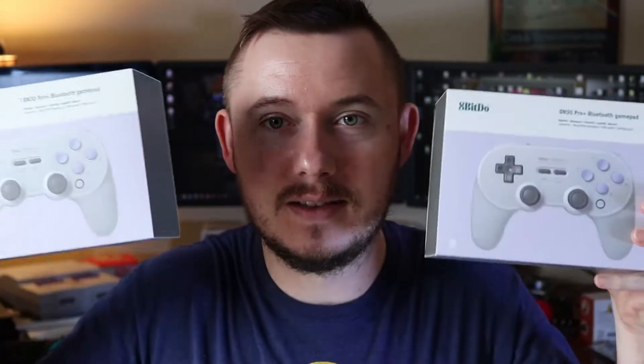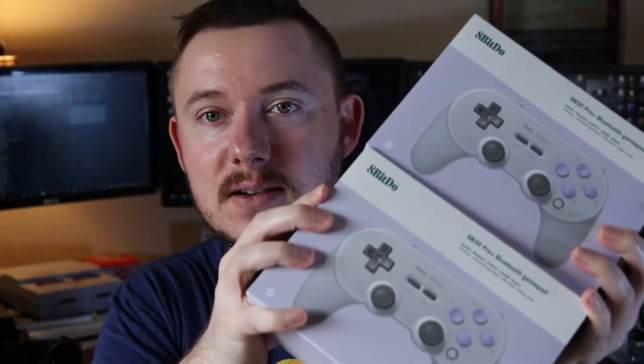Hi folks, this is Jeremy King Tech and I'm Jeremy. Today we're going to be talking about these — they just came in the mail. These are controller replacements, 8-Bitdo controllers in the style of a Super Nintendo controller, and I'm really excited to open this up and take you along for the ride. I'm going to be talking about why I'm going to be using these controllers to replace my old Wii U Pro controller.